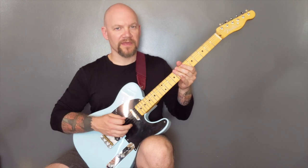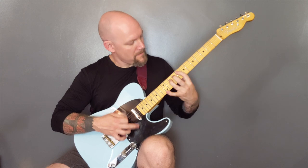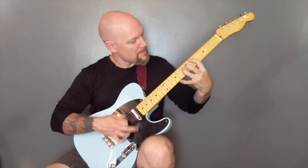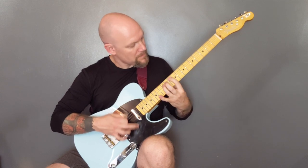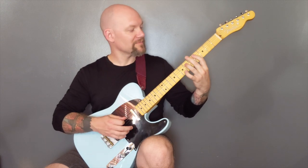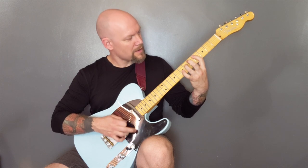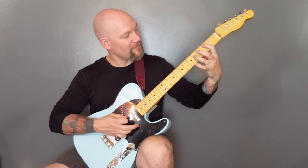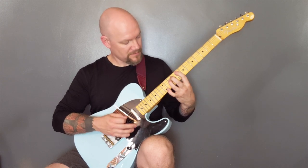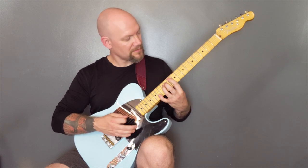And then we've got the chorus. So again it's tremolo picked power chords, all on the A string. Starting on fret four... two, four, five, eight, five, eight, eleven, ten, five.